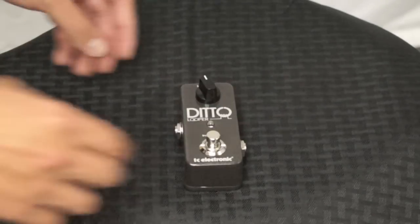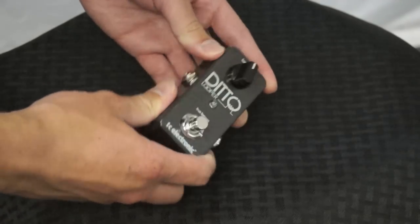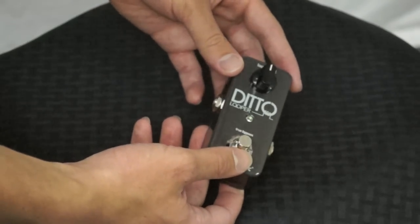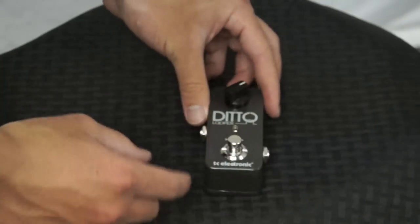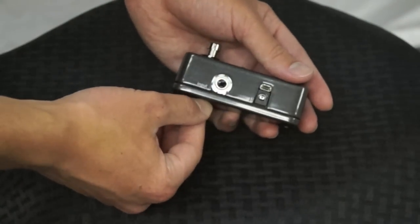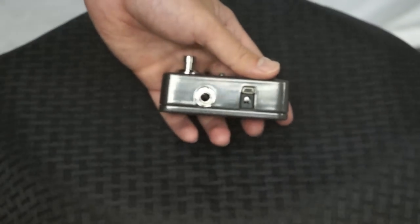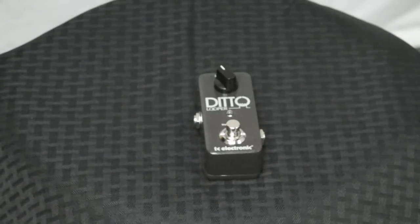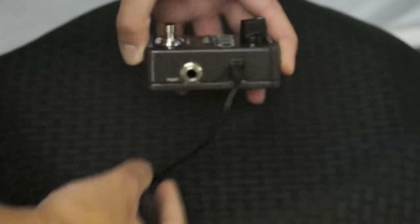So let's take a look now at just the looper itself. You'll see right here, it's a very compact, very sturdy made unit. You have two very simple controls: the bypass switch, which is a true bypass, as well as the loop level, which basically just lets you control the volume of your individual loops. On this side you have an input and the output on the other side. You also have two methods of powering the unit — it doesn't come with a power adapter, but you can use any standard 9-volt adapter, which just plugs right in the side.